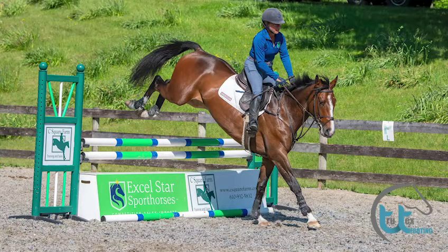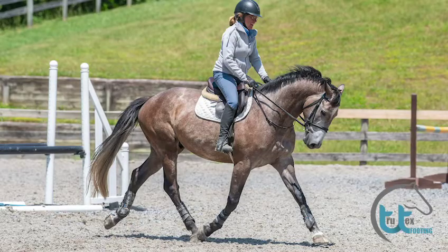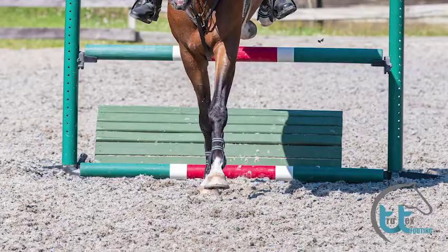After dragging it in, the footing has become deeper, spongier, and more alive. It gives the horses a great base to jump off of as well as to work on the flat. They seem to be very happy in their work, which makes it easier for me.